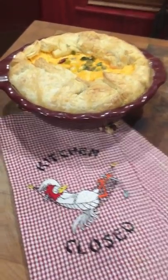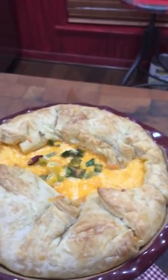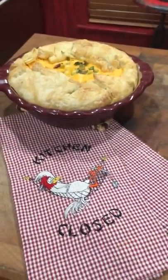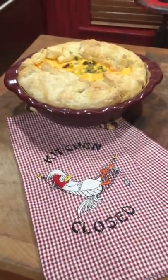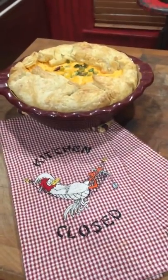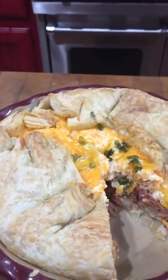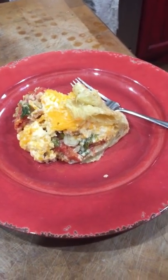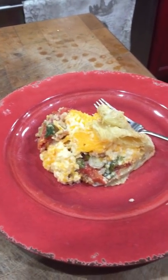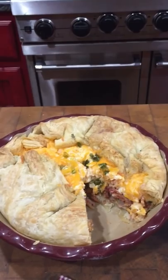There is my beautiful tomato pie! The puff pastry just looks yummy — I just want to break a piece off and eat it. I'll show you when I cut it once the family gets here. Here's a good closeup of the inside of the tomato pie, and I did cut a piece and it is delicious. I love the puff pastry with it. Give it a try, see if you like it, and let me know what you think. Have a blessed day!